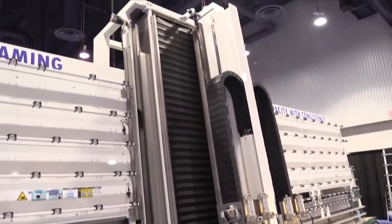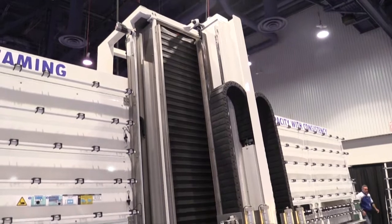What we're showing here — and this is the first time we've done so in North America — is some pre-processing equipment. This is our new generation automatic seaming machine. It's a vertical seaming machine for pre-processing for tempering.